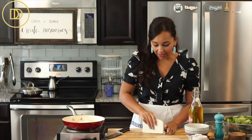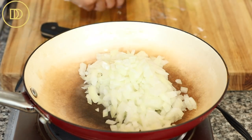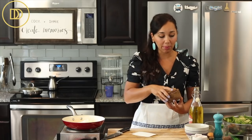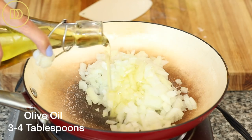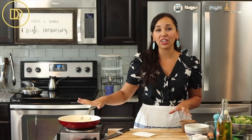Go ahead and finely chop the onion, then add it to a saucepan heating over medium heat. Season the onion with a little pinch of salt — I like to season each step of the way so the food has so much flavor. A little bit of salt is all you need, then add three to four tablespoons of olive oil.